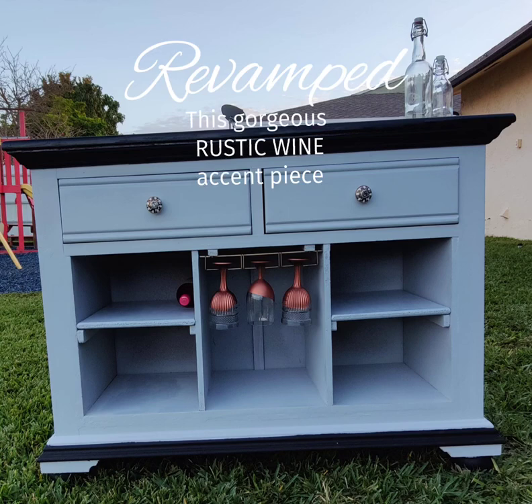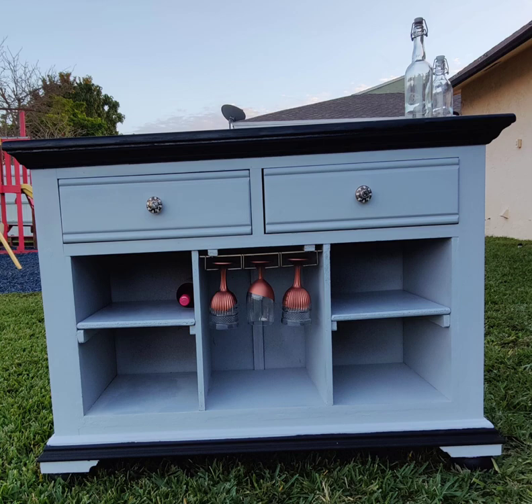Come with me, everybody, as I show you how we created this gorgeous rustic wine accent piece. We found this in our neighborhood for free — someone was actually throwing this away.